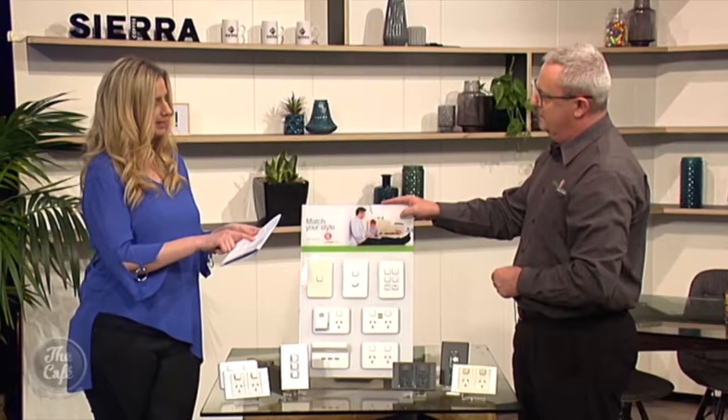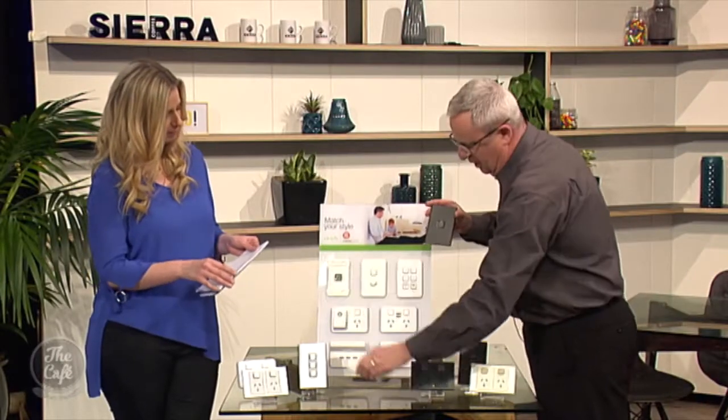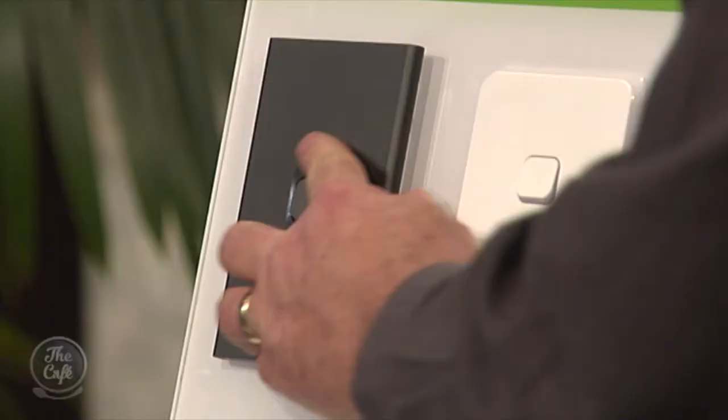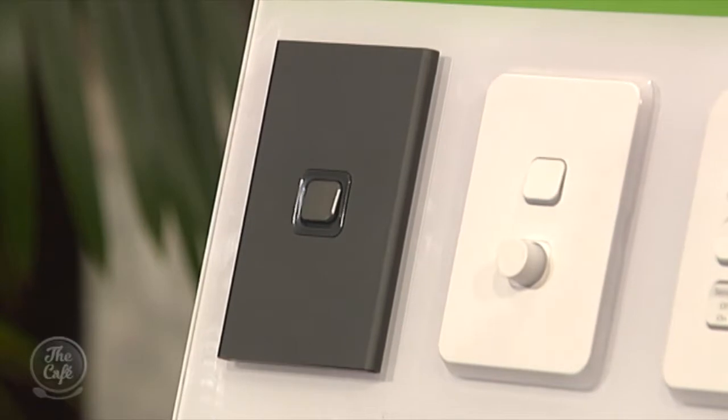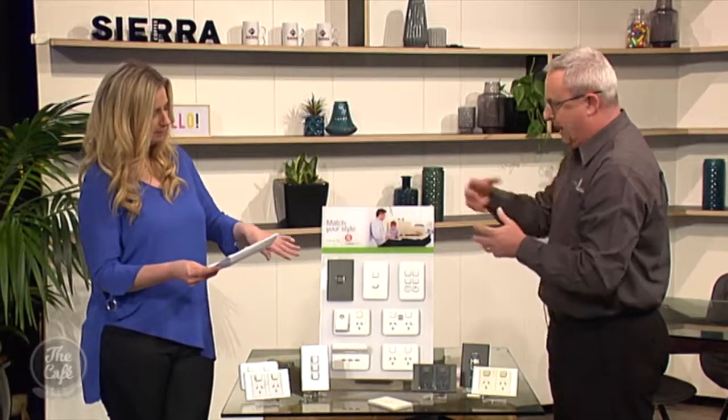I know you've got a new range in the PDL Iconic — tell me more about that. Yeah, we're really excited to be releasing the new PDL Iconic Style plates at the moment. I'll show you an example of how that would work. Again, skin system — off with that plate, on with a completely new look. That's PDL Iconic Style. And this still comes with the same awesome features? Absolutely. All the background products remain the same — the switches, you can have Bluetooth connectivity in the switches, USB chargers — everything remains the same, it's just the skin that changes.